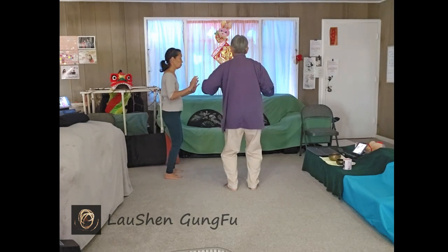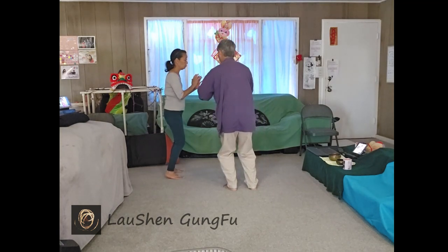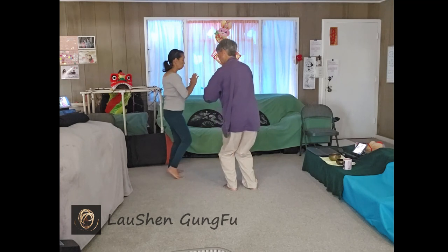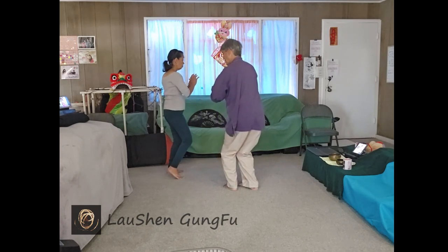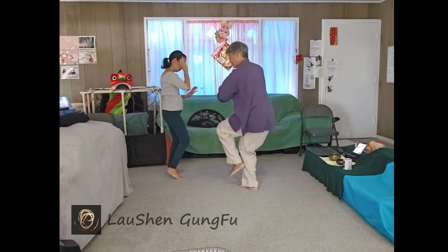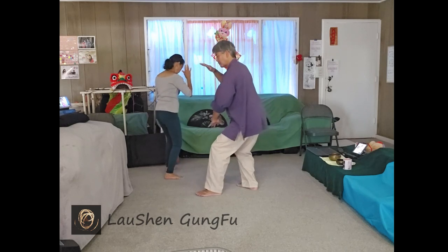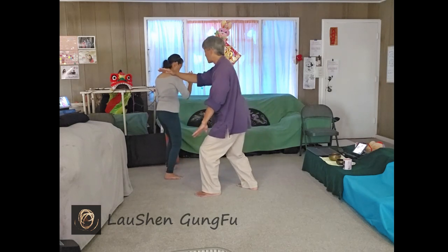Brushing the knee — shift to the left foot and turn a little bit into your left hip so your right foot can turn, the body can keep on turning, the right hand up by your ear. Sink into your right, free the left and turn, and then small step with your left, turn and brush your left knee.